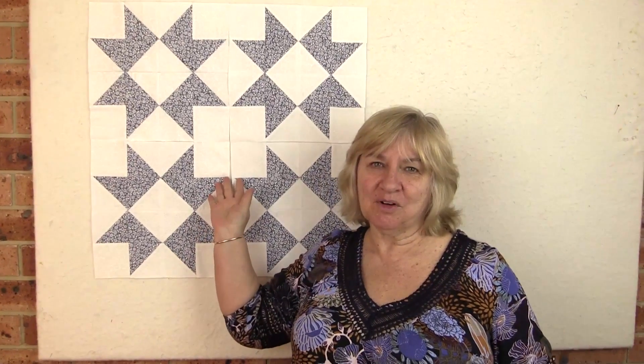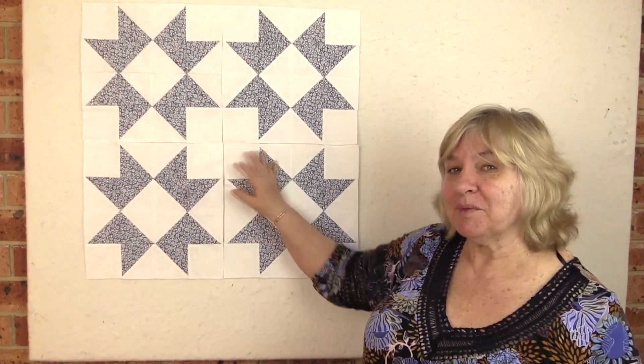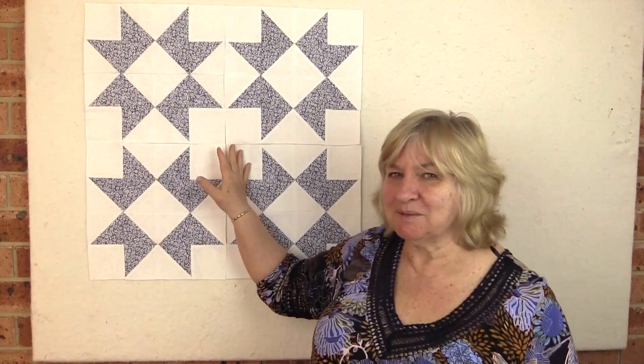Hi, I'm Wanda from Alanda Craft and this is our Quilting Blocks and Patterns channel. Today I'm going to show you how to make this gorgeous ribbon star block. I've got four of them here. It's really easy to make — you'll be whipping these up in no time at all. So let's get on and show you how to make it.